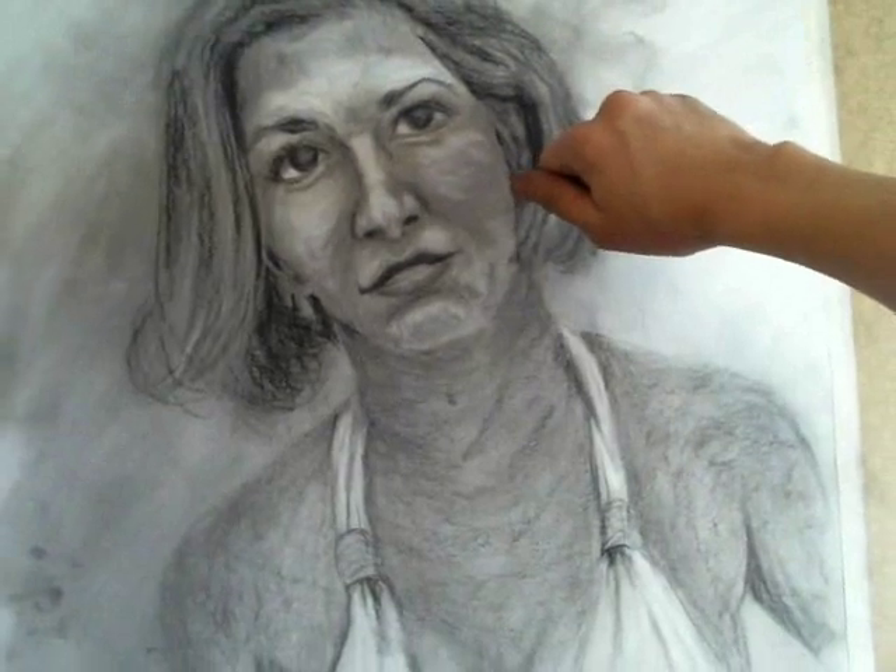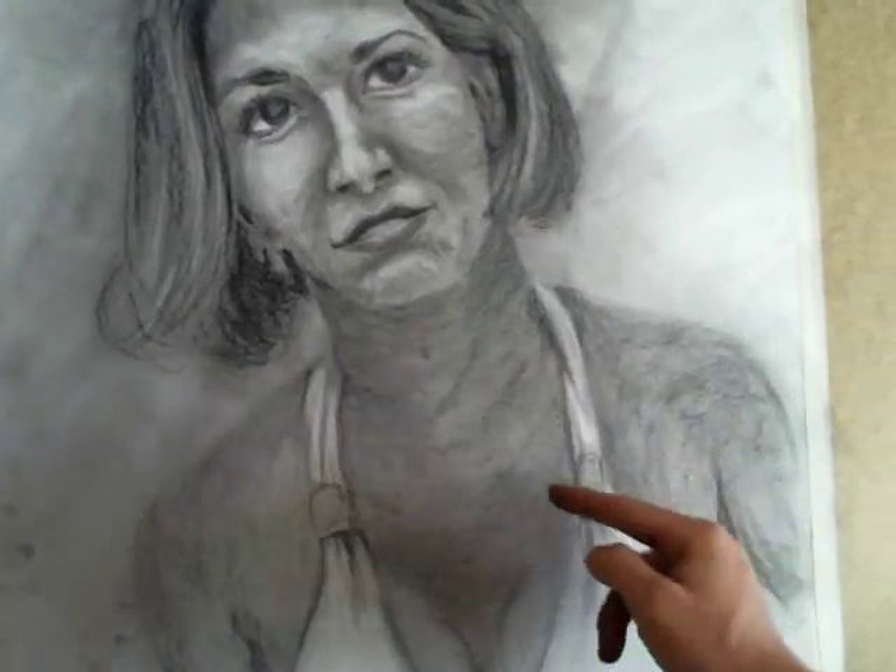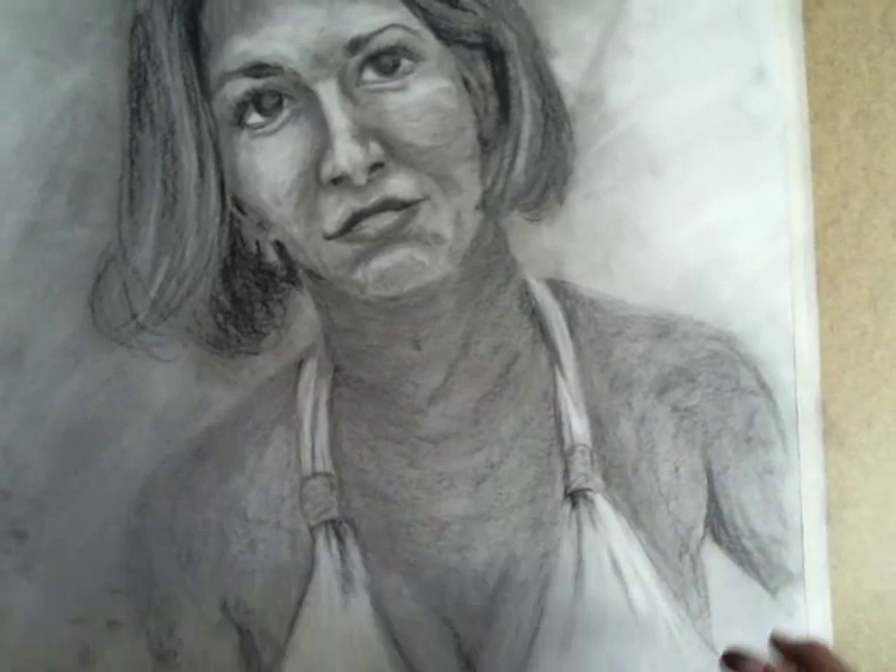I had been pressing too hard with the charcoal on this Bristol, so it just got really dug in. There are some spots where it really can't come out of the Bristol.